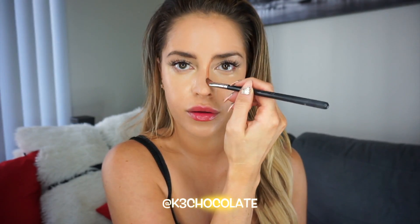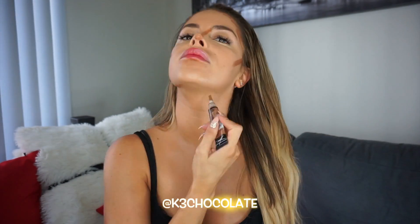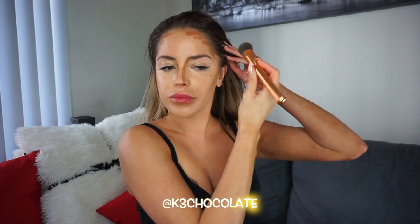Now moving on to the contour, and keep in mind this is a glam look, not an everyday sort of look. I'm applying that down the sides of my nose, my temples, underneath my cheekbones, my jawline, underneath my lower lip, and then on my collarbones to emphasize them. And also contouring my boobs, which I have a whole separate video on how to make your boobs appear bigger with contouring and a lot more tricks. So check it out. Then I'm just blending everything in and going in with my damp beauty blender once again.